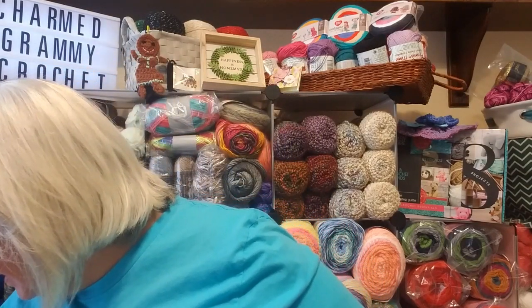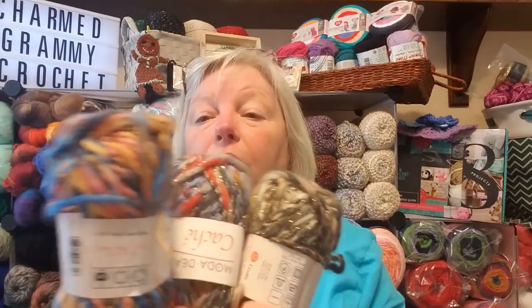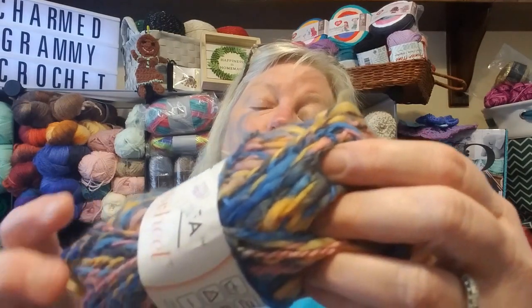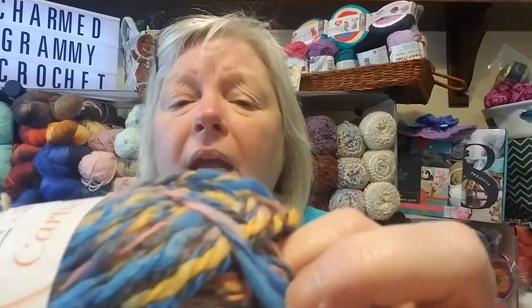Then we got three — I think these are all the same cartwheel. Cartwheel yarns — three different ones. This one is cartwheel. It's 100% wool, 77 yards, a four weight. It's not scratchy at all. I love it. The color is coral reef. Look at all the colors in there — yellows and blues and pinks. It's just got everything. That is gorgeous.